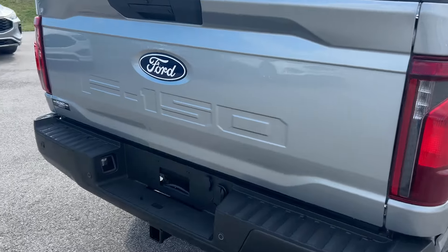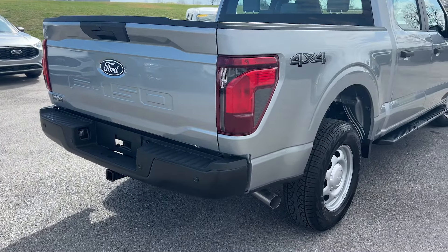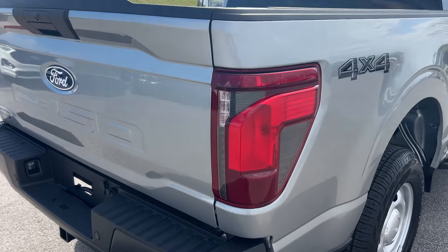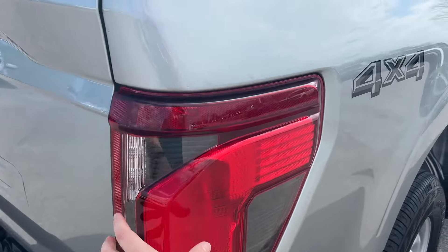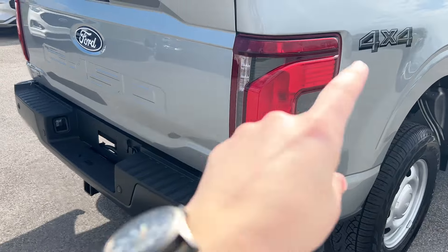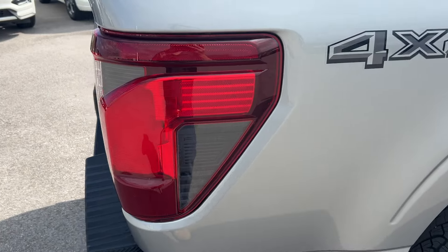I like the stamped design of the F-150 bed — it looks a little more low profile. It looks like they've also changed the design of the standard tail lamps. These are the halogen tail lamps, not LED, but I like this kind of swoop and triangle design that they've done for the 2024 model year.